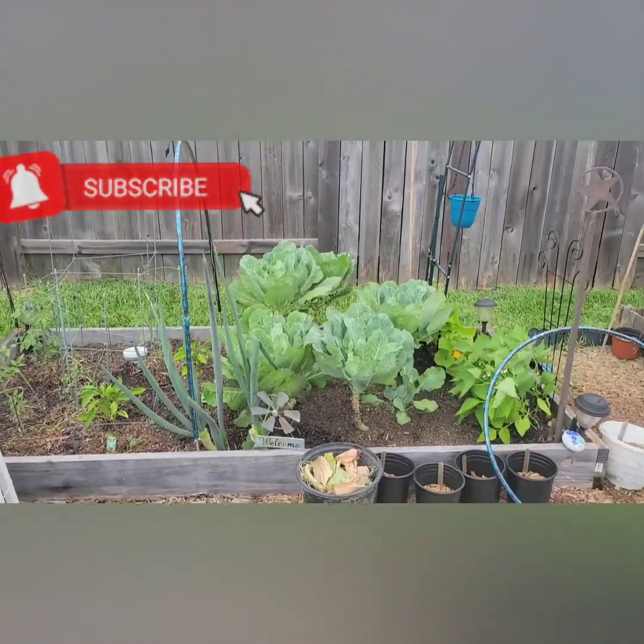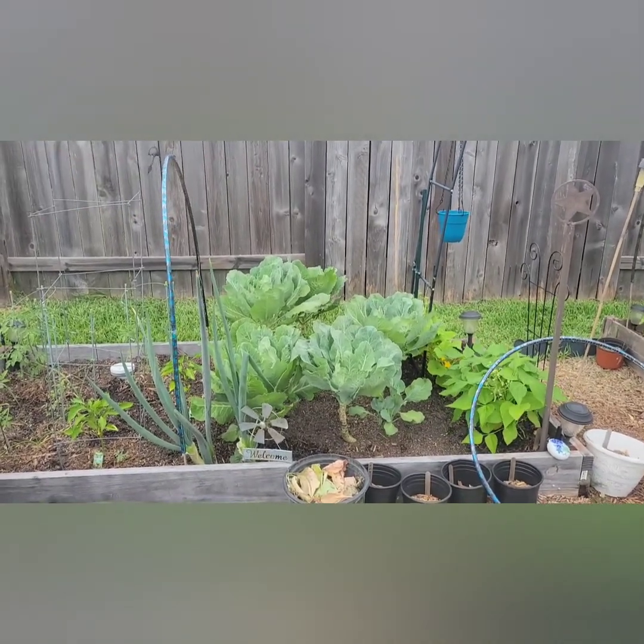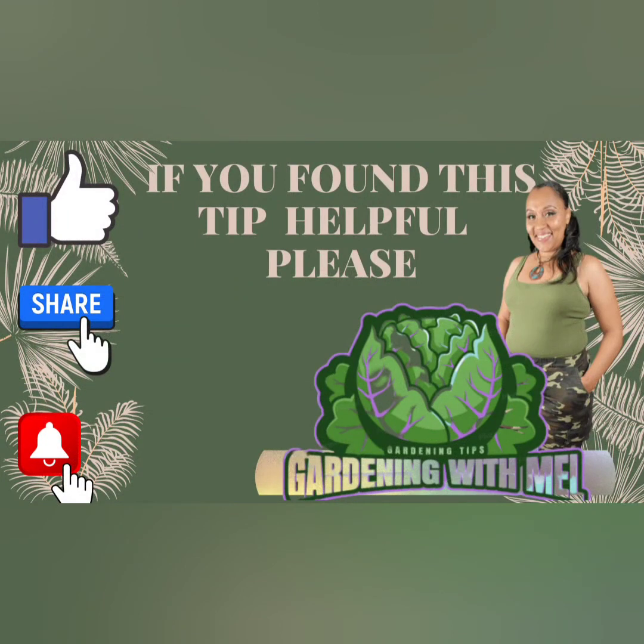If you found this video helpful, go ahead, like, share, and subscribe to the channel. Thank you for watching Gardening with Mel, your Soilista.